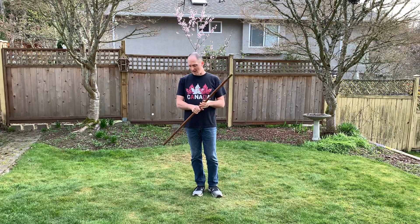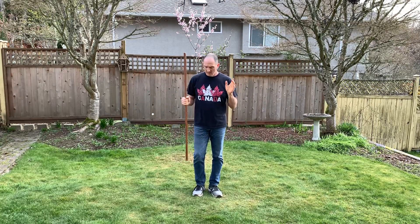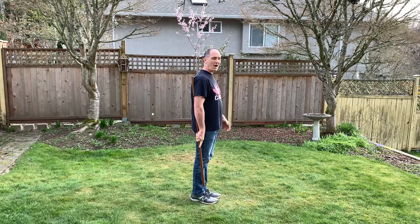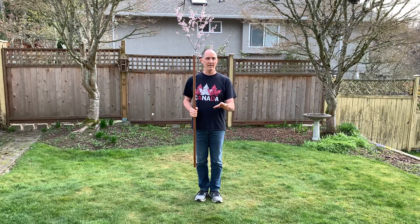So let's get going. First thing we need to talk about is how to carry the Jo around in a respectful martial way. You can walk around with the Jo straight up and down in front of you, or you can carry it like this. Either way, the last thing you want is the Jo sticking out so that you're bumping into people or things — it's just respectful. I like to hold it in my right hand. It'll matter a little bit more with the Bokken, the wooden sword, when we get to that in a later episode.